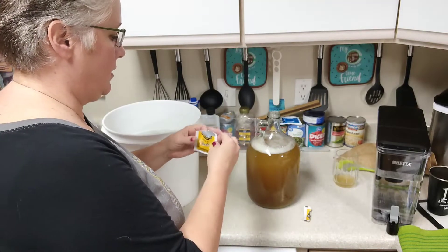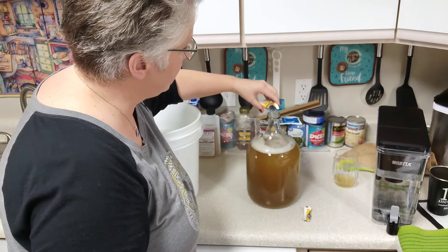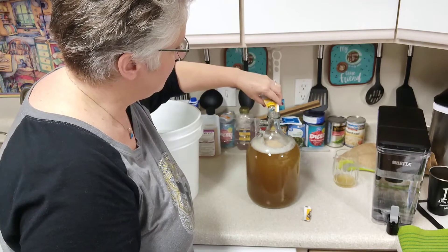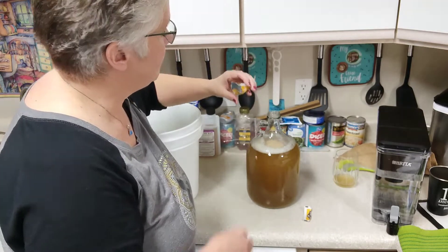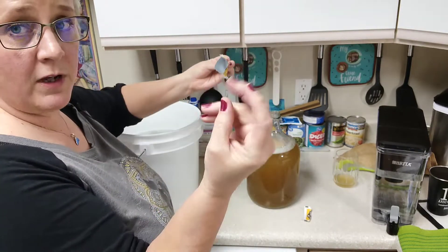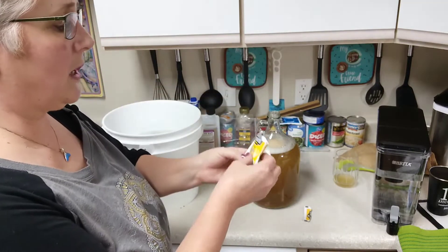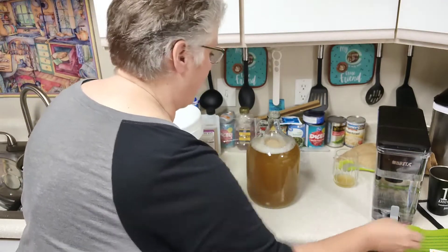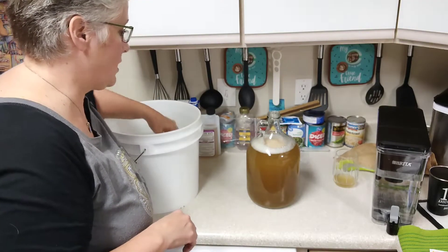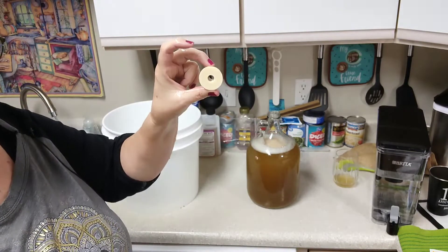Let's tear our yeast package open — it kind of smells like bread. I'm going to be very careful and try to get it right down into the wort. Pitching the yeast in now — making sure I get it all out of the packet. My fingers are sanitized, which is very important at this stage.